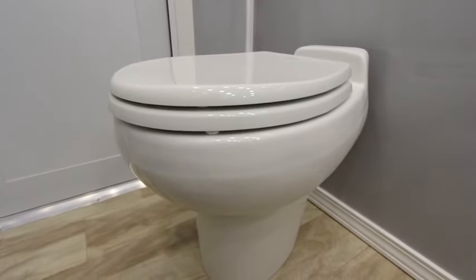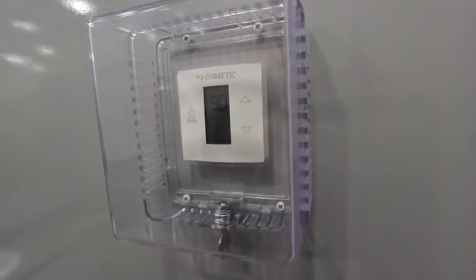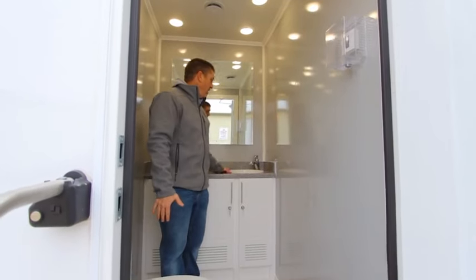This does feature the Dometic 510 PS toilet, which is the higher end of the toilets that you can put in. The thermostat, as mentioned earlier, is located right in here, and it does have the metering single-touch faucet.